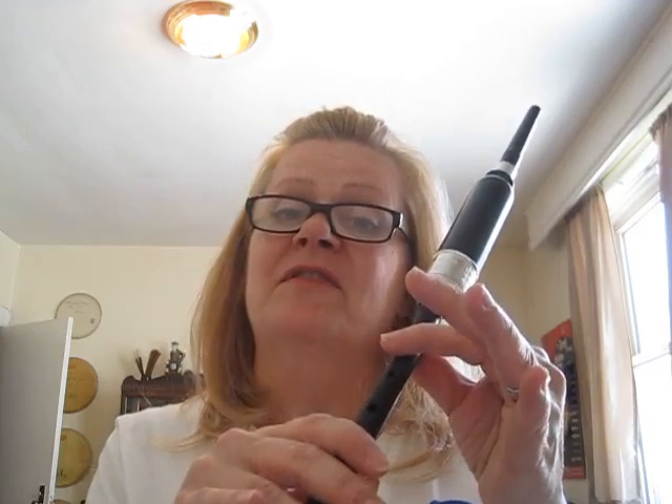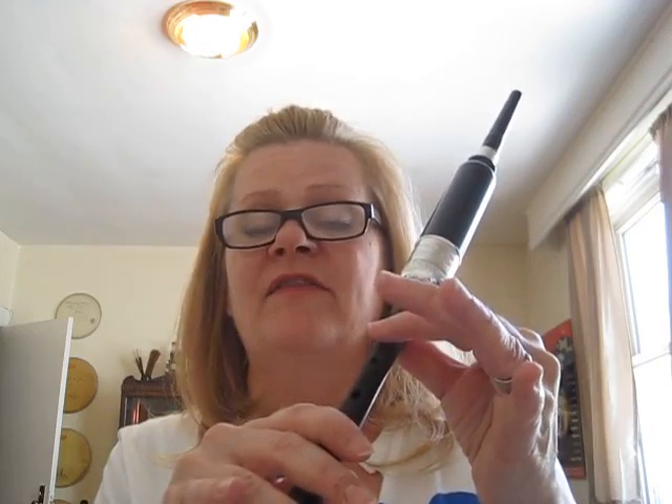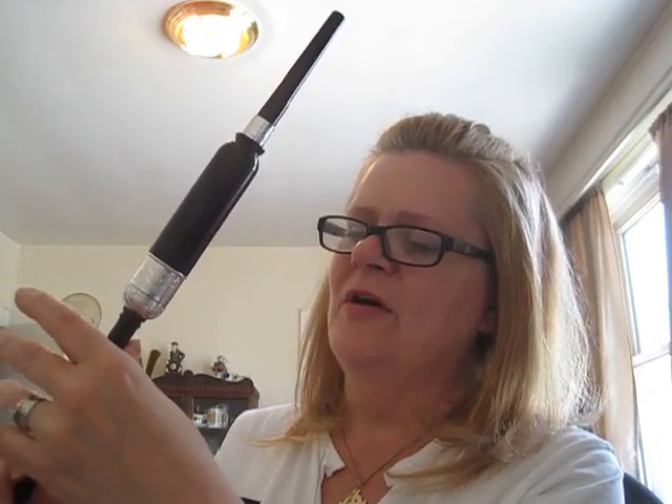Then you have an F, then you have a G. Those three again: E, F, G. Your little finger's off when you're doing any work on the top hand. And then you take your thumb off, put your ring finger down — and that's your high A.